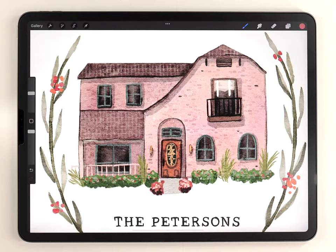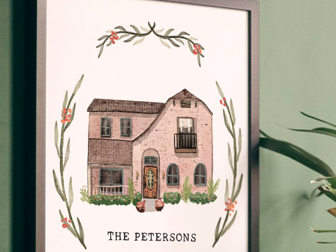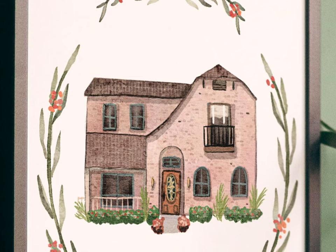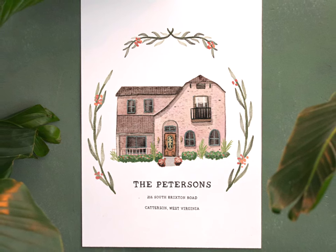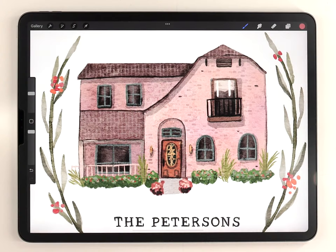And there we go — our custom house portrait is all done. Here's a look at the final result. That pretty much wraps it up. As always, thank you so much for your support. Thanks for watching, and I'll see you in the next video.